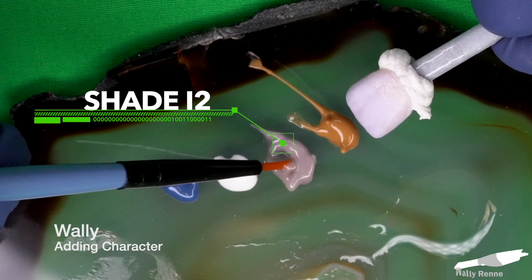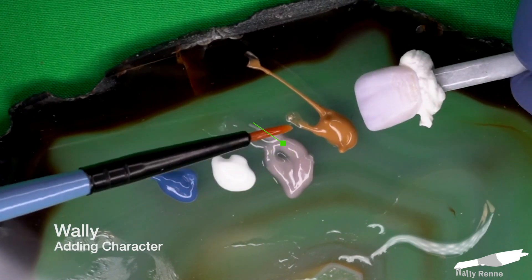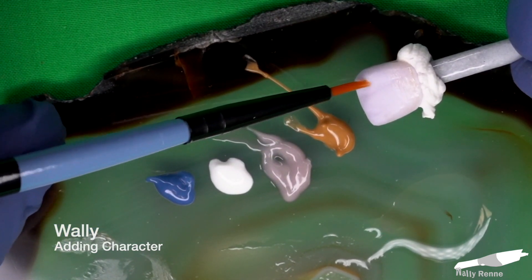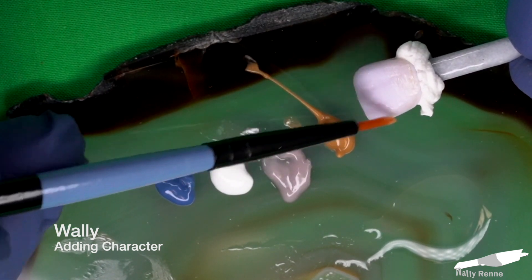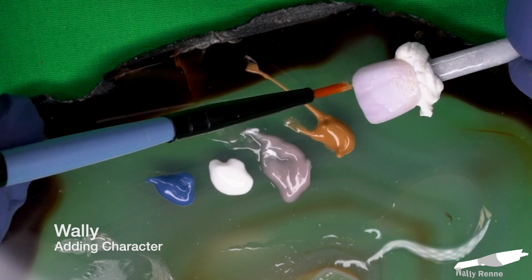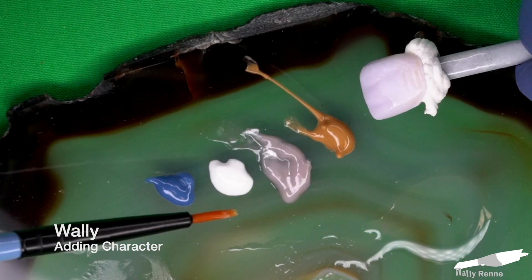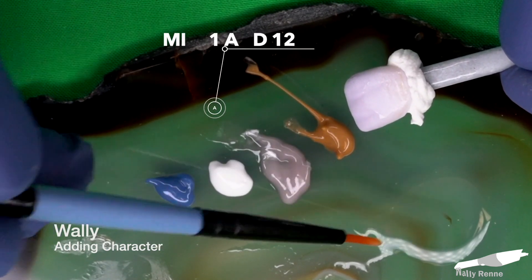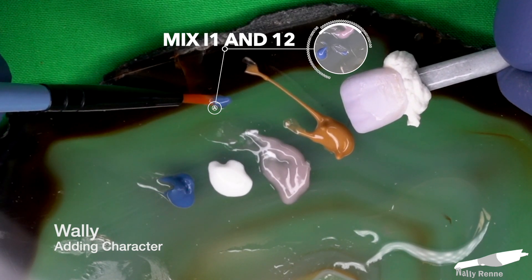Now I'm thinning out this I2, which is a gray color — making it the consistency of yogurt — and I'm adding it to the incisal third in a very rushed, unorganized way. You don't want any straight lines or anything like that. It's just a quick and frantic brushing of that material down super fast. This whole process should take no more than 30 seconds in reality — I'm just slowing it down for you here.